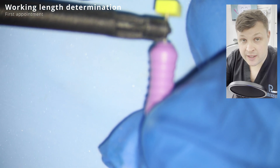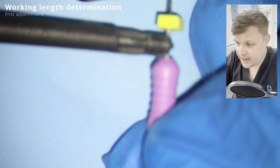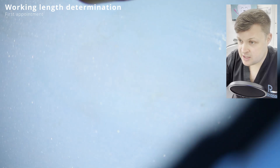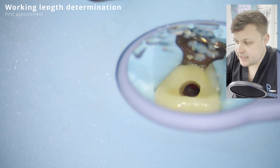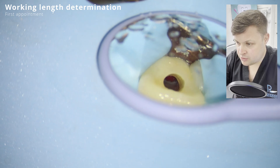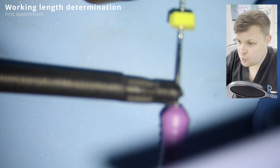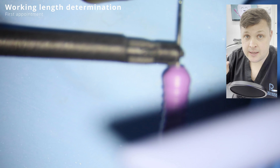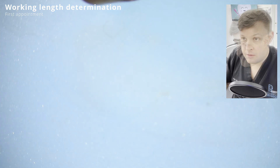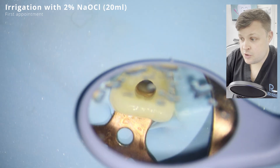At this point I'm doing a rough working length assessment. Of course, any tooth with a wide open apex is going to give a somewhat unreliable reading, but it's really important to have a rough estimate so you know where you can place your irrigating needle tip.